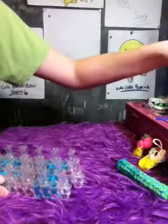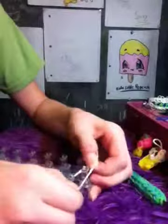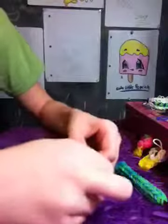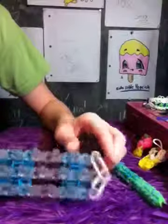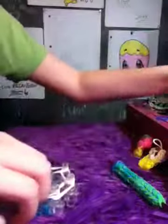Now you should have two extensions — set them aside and let's start making the charm. Using double bands like always, you're going to go from the first center peg to the second, then to the first right, and then the first middle. Then you're going to be going down two on the side rows, and also going down two in the middle.